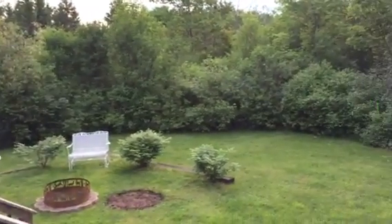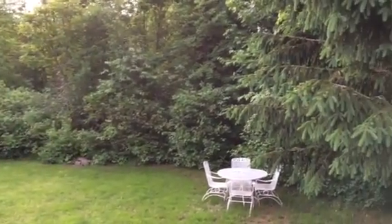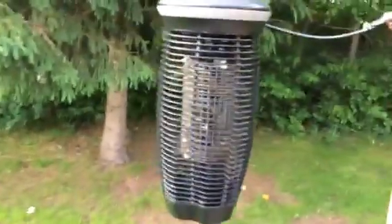The backyard went from being covered in snow to being covered in skeeters. We got just overrun with them this year, and they've just backed off somewhat for some reason in the last few days. But I ordered this online — it's the Stinger, a mosquito machine, a mosquito killer.